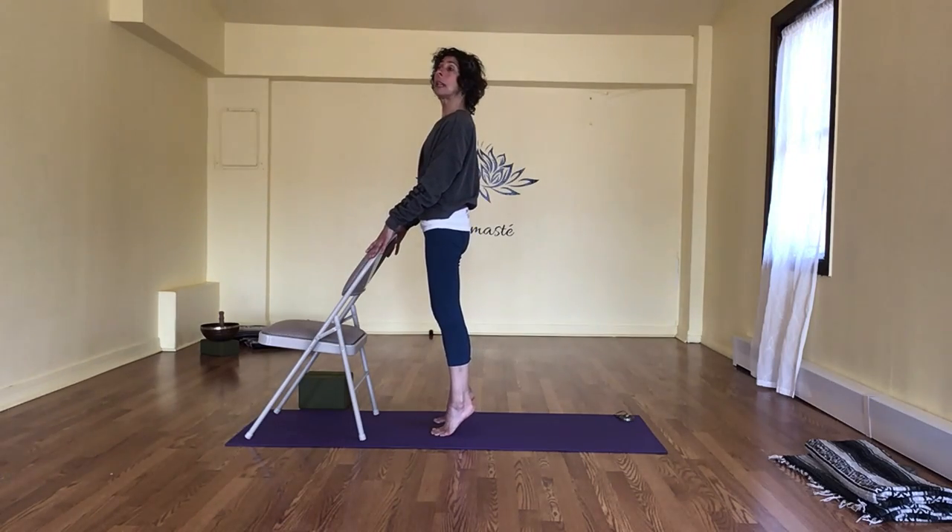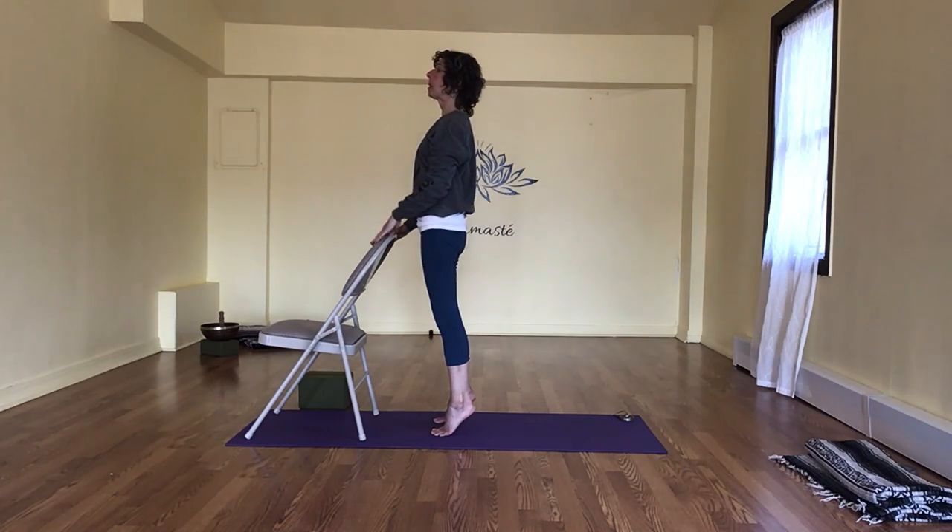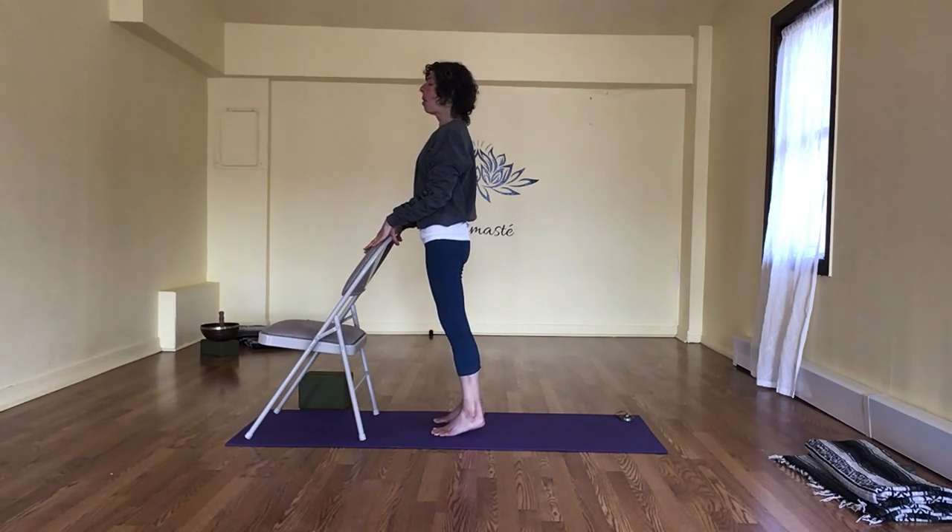Inhale, lift — let's hold it. You can hold on if needed. We're free — I'm going to hold on today because I feel a little wobbly. Feeling wobbly means we just hold on. Full breath in, and as we exhale now, we lower down.